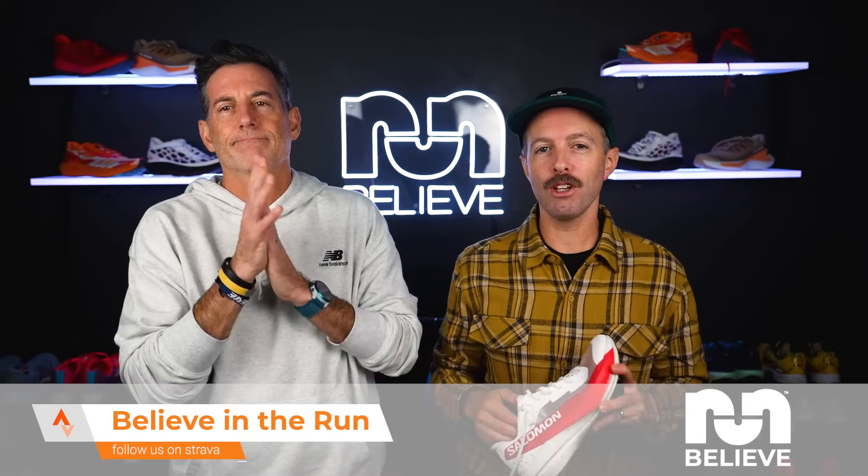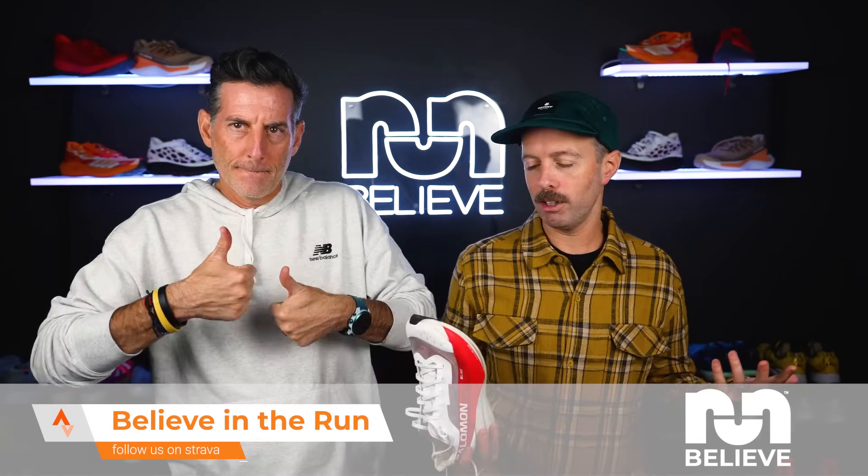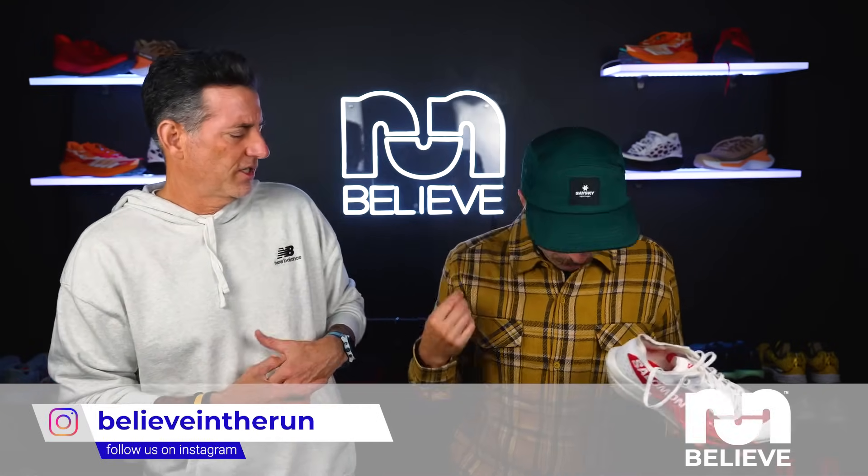Thanks for watching this video. If you liked it, please subscribe, like the video, and leave a comment — if you have any questions, we'll do our best to answer it. Make sure you follow us on all our channels: Instagram, YouTube. Check out our email list in the description and our podcast, The Drop and Fuel for the Soul. And before you ask in the comments, what shirt is Robbie wearing? It's Tracksmith. Fall 2023.